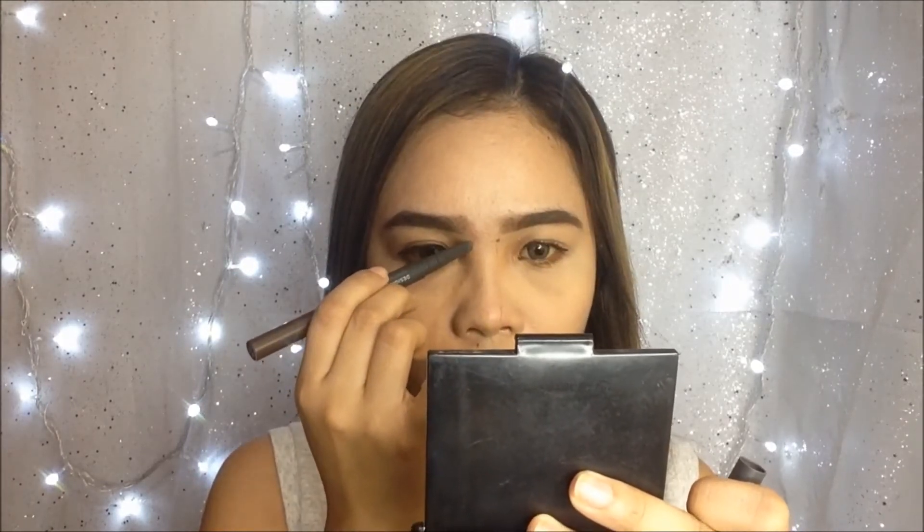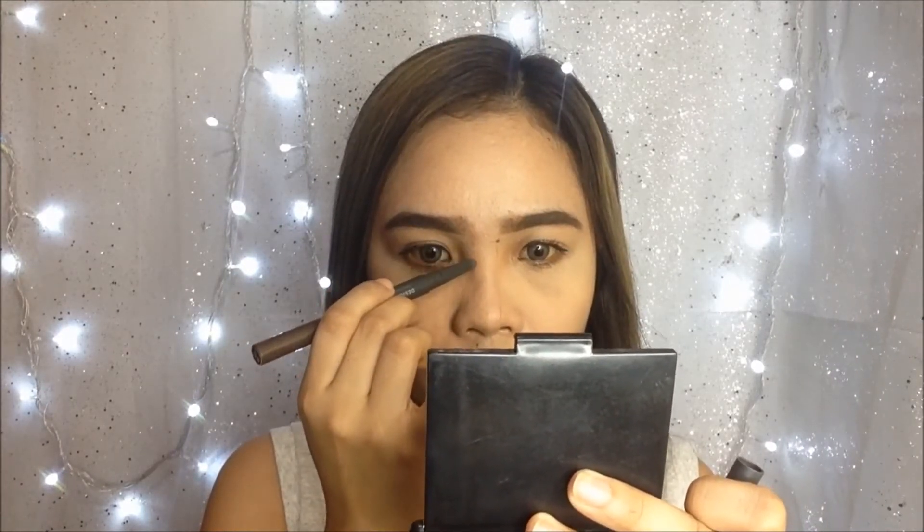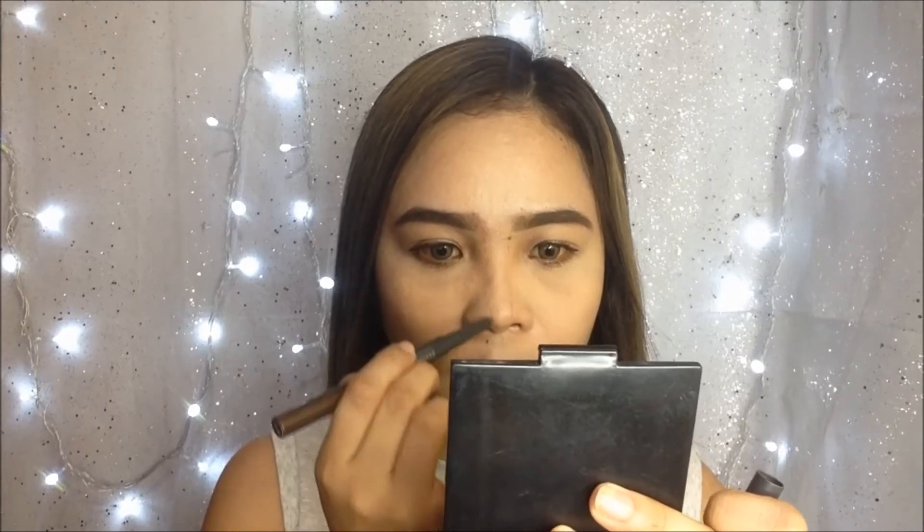I will do a little bit of contouring on my nose. I'm going to use the same eyebrow pencil, starting from the eyebrows to the tip of my nose, and I'm going to blend it using my fingers only.